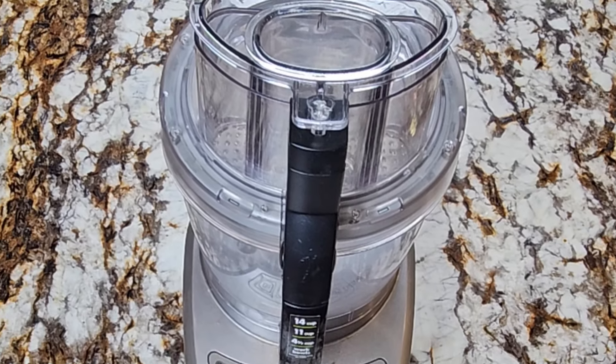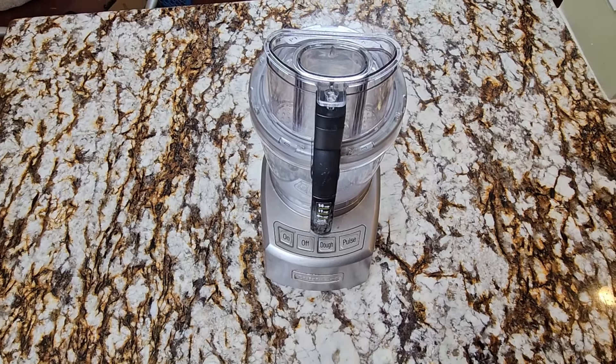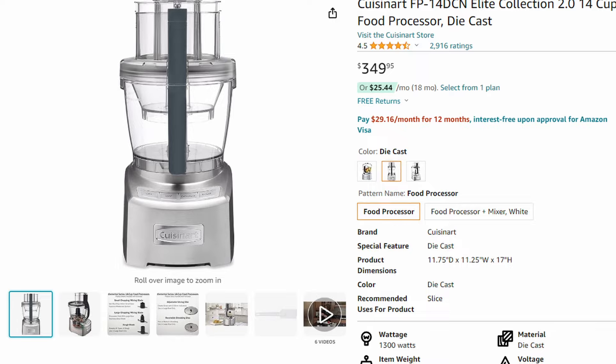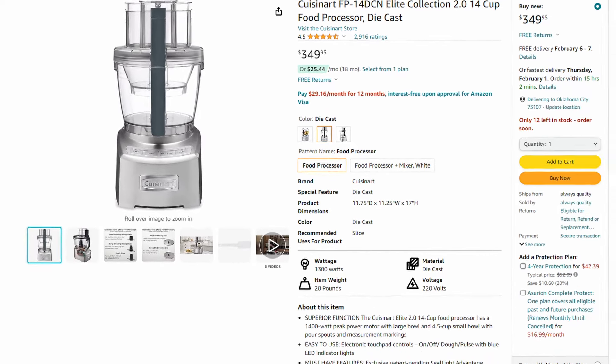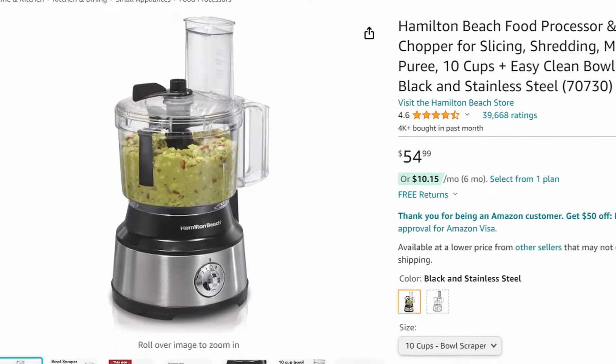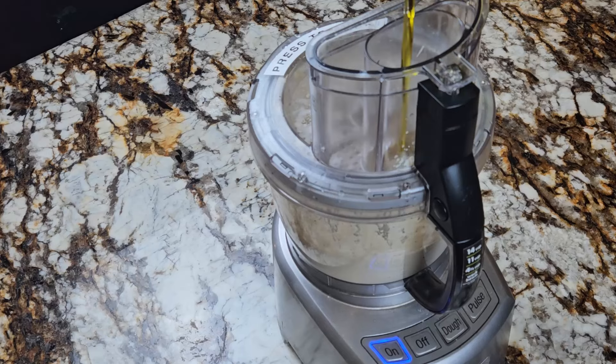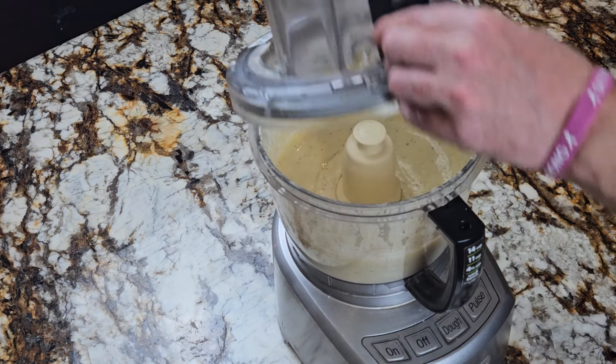Up first in equipment is a food processor. This one is almost commercial grade — it's a Cuisinart 14-cup at $350. You probably don't need this one for your house; I have another one listed for $55 if that's more up your alley. But this one will last you forever. I think every kitchen needs one of these. One thing you don't need is a blender — I have two blenders that I've never used once because I have a food processor.